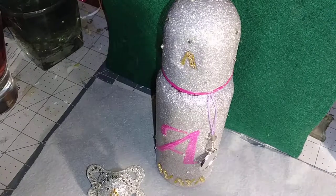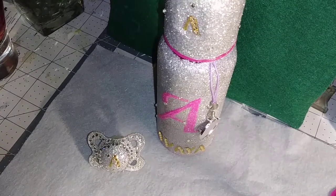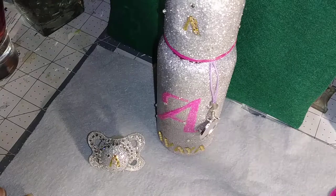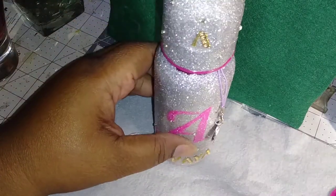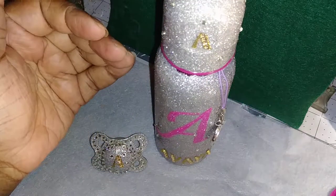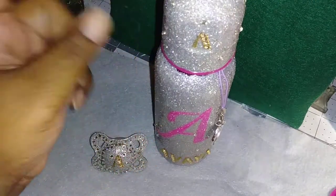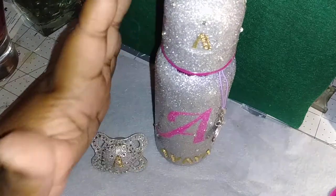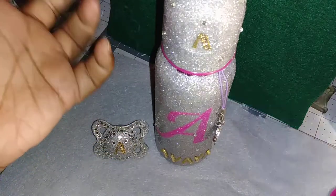Hey you guys, it's your girl Truly Jam, and I'm coming back to show you what I've been working on for the past three to four days. The reason it took so long was because I had to do each coat of paint, put the glitter on, then seal it all in — I had to coat it with resin twice so they'll be able to be washed. I'm gonna show you what I did and then tell you at the end what all I used.